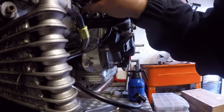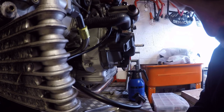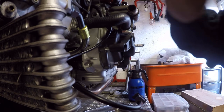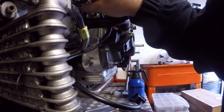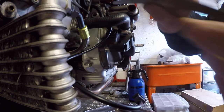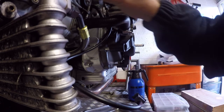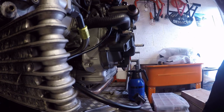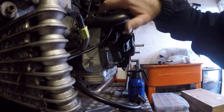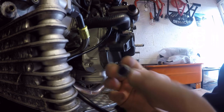Checking with the 0.6mm feeler gauge — there's a slight bit of friction, which is exactly what we want. Checking with 0.7mm — it doesn't go in. Trying 0.65mm — it's a tight fit. So we're between 0.6 and 0.65mm, which is perfect. I'm going to put the inspection port back in — it's a little plug with a washer. I'll put a little Freebond around it to keep it sealed.